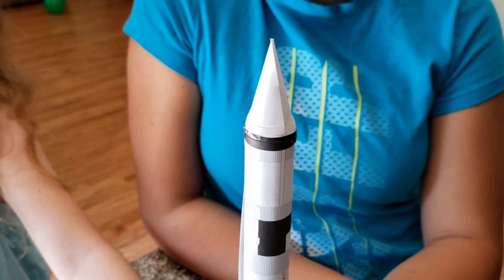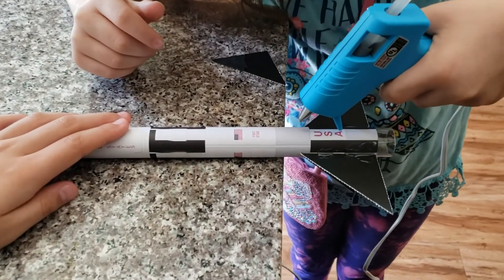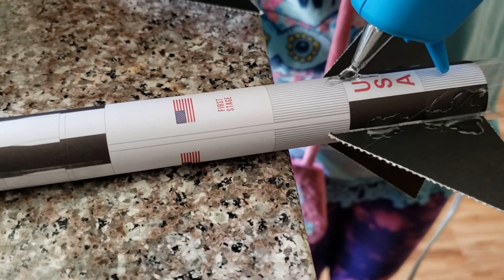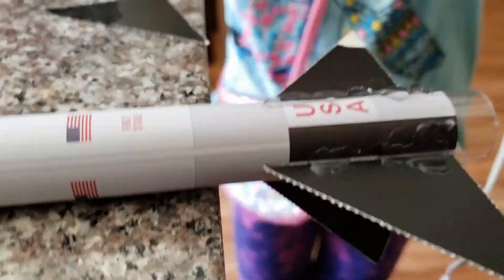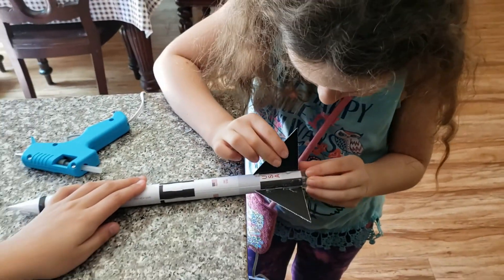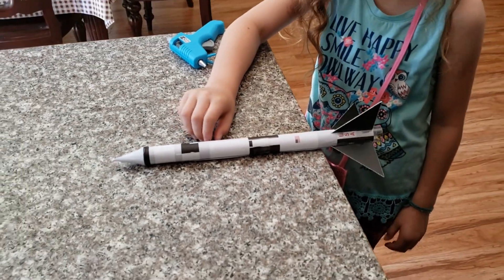Here is the nose of the rocket. We are hot gluing the fins. Nice and easy. There you go. Now good luck — sit there and hold it until it dries. Alright, once the glue is dry, let's stand it up.